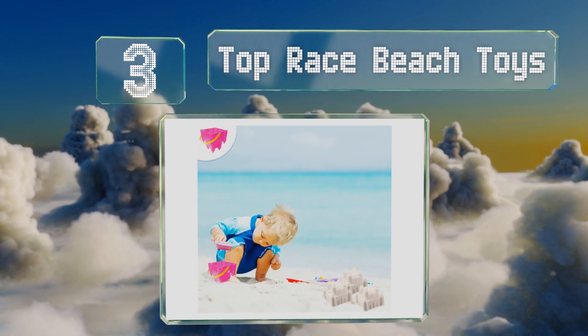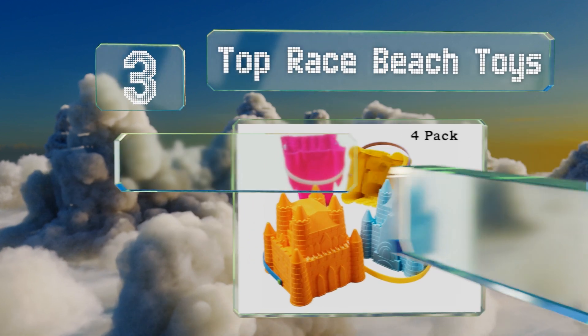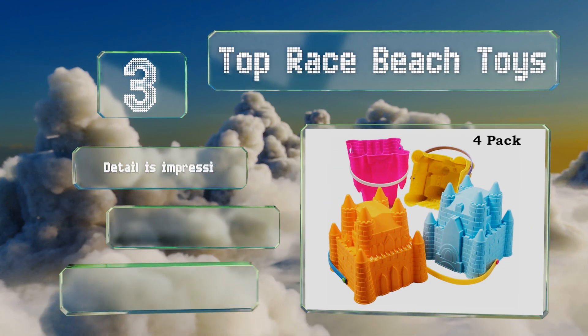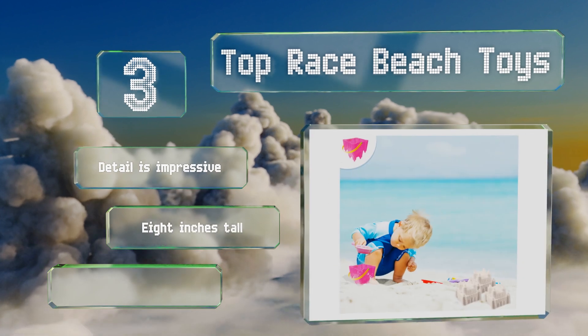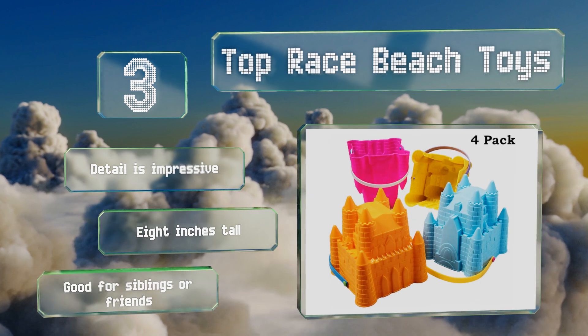Nearing the top of our list at number three, give your youngsters the tools to create kingdoms and encourage imaginative play with the Top Race Beach Toys — a kit consisting of four brightly colored castle-shaped pails crafted from hard plastic. As an added bonus, they stack together for convenient portability. The detail is impressive and they stand eight inches tall, making them great for siblings or friends.